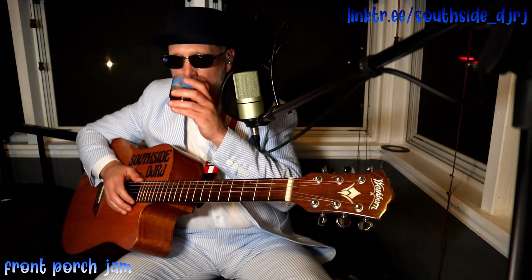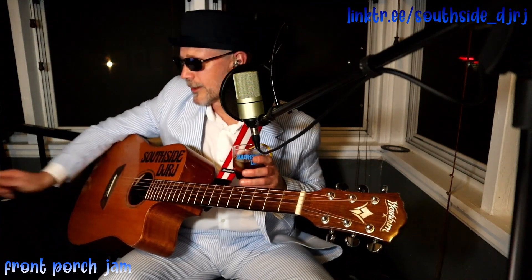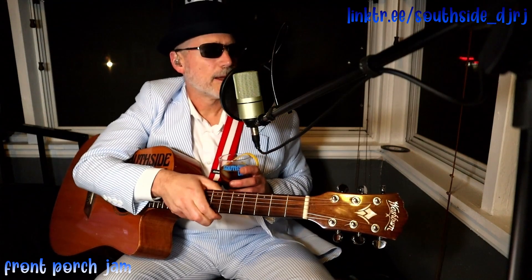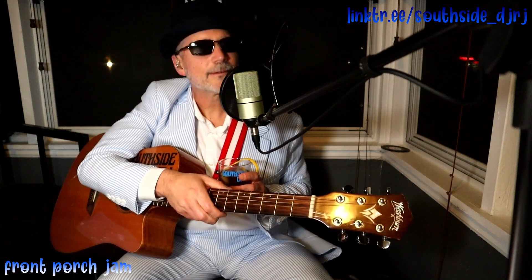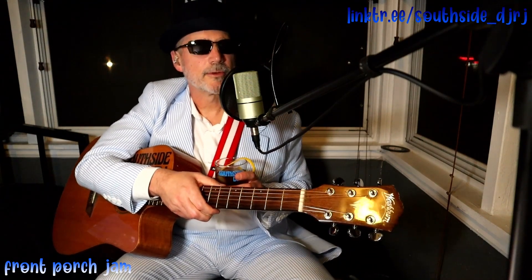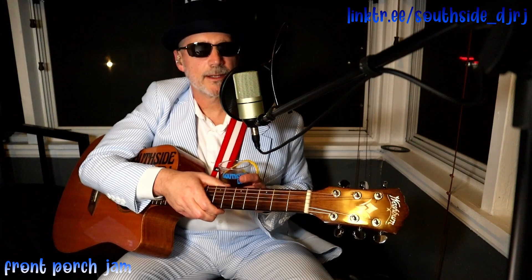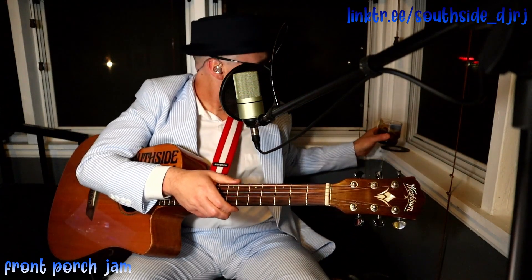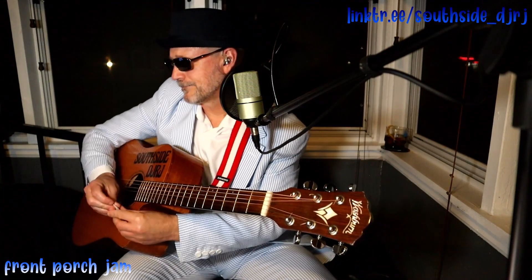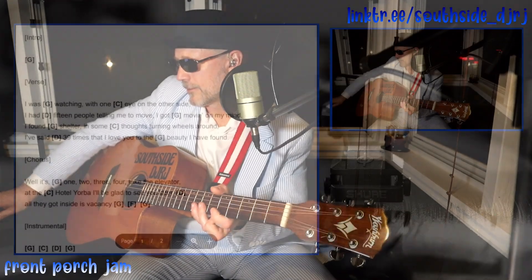On today's show we are going to look at Hotel Yorba by the White Stripes. We'll break this down, play it, and then come back and do some song and artist facts. Without further ado, this is a relatively simple song — nothing too challenging in it — but it's a lot of fun to play, and I love the White Stripes. Let's go ahead and have a look at the chord chart.